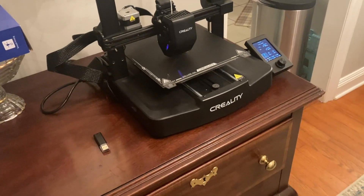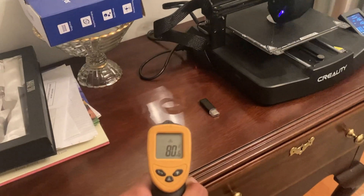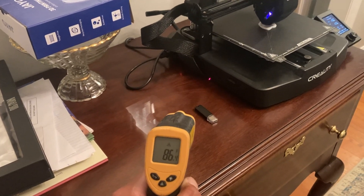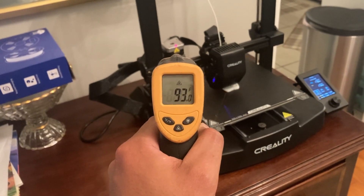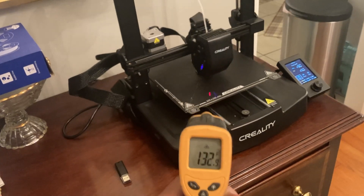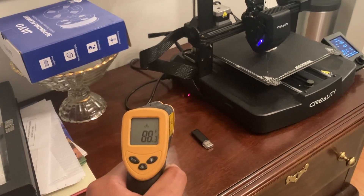Something I actually thought of — make sure this doesn't put out too much heat so I don't burn my table. But normal surface temp is 80, and if I look underneath there it maybe gets up to 90 max. It's not too hot — a little bit hotter underneath. Looks like the table should be fine, but we'll find out later.